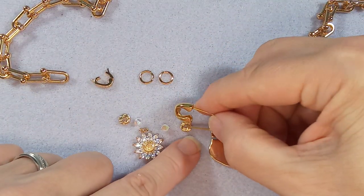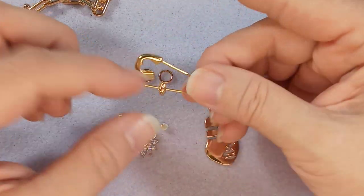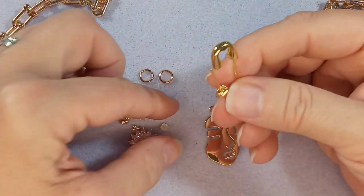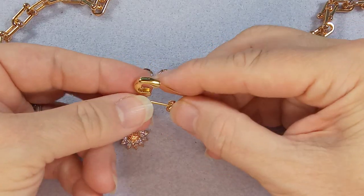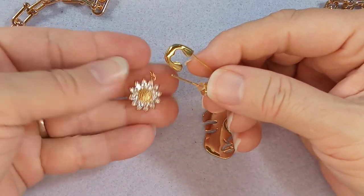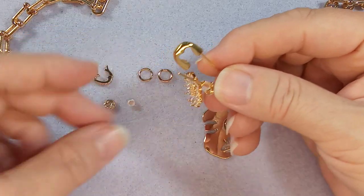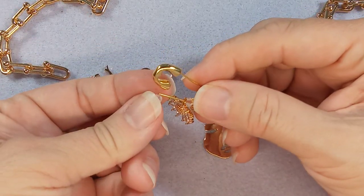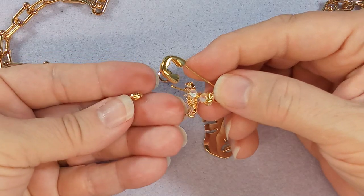First of all, let's get our stuff onto our safety pin. Put on the spacer and a crystal — these are Swarovski four millimeter crystals — and then one of these lovely crystal flowers, another four millimeter bicone, and another one of these fancy spacers.